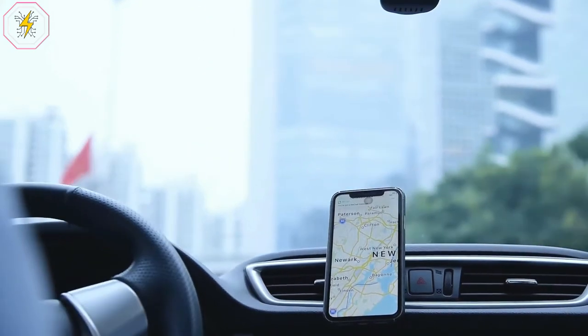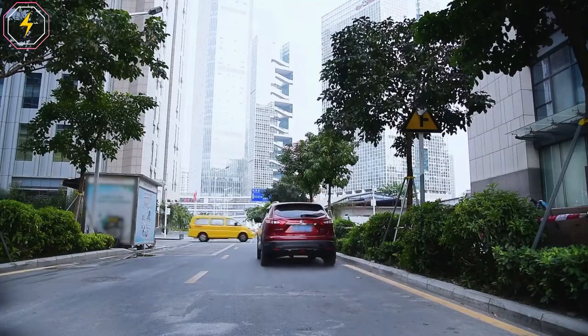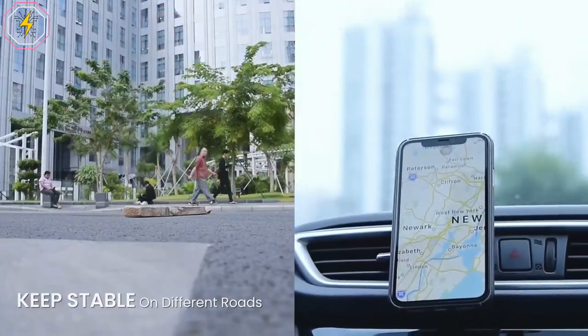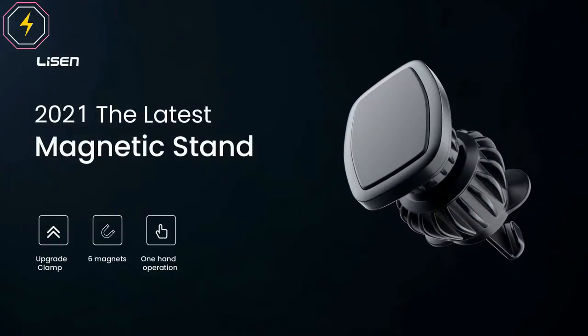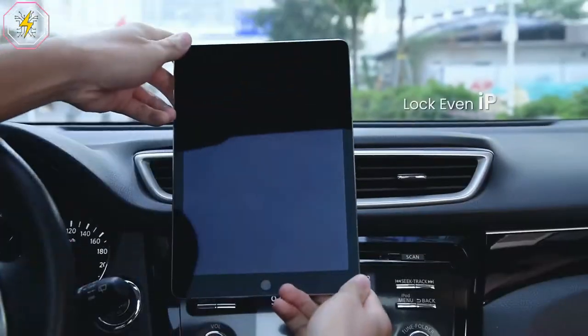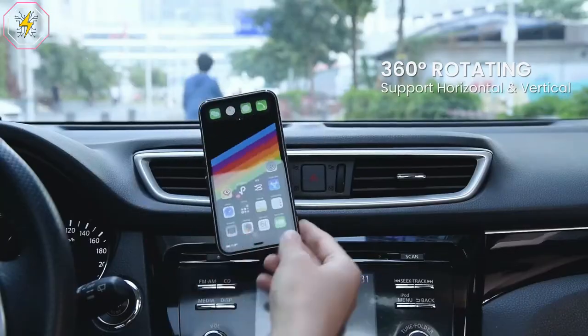Thanks to the special design of the clamp, this phone car mount is quite easy to install — just put it on the car's outlet blades and adjust the length of the clamp by turning the knob to match the outlet. Then finish the installation. This car phone holder will firmly hold most smartphones and mini tablets.